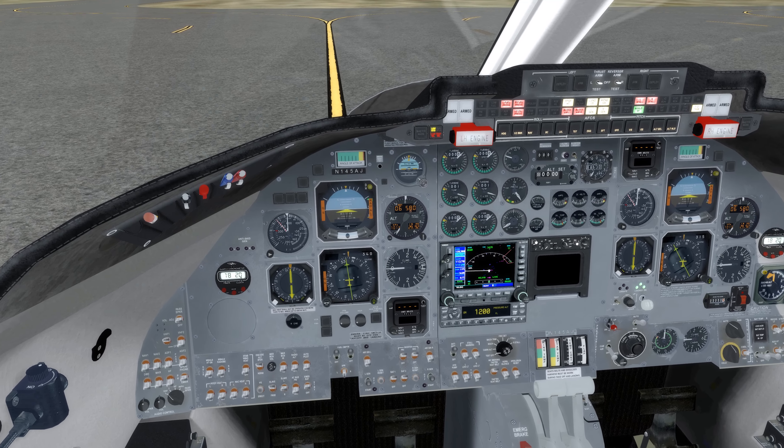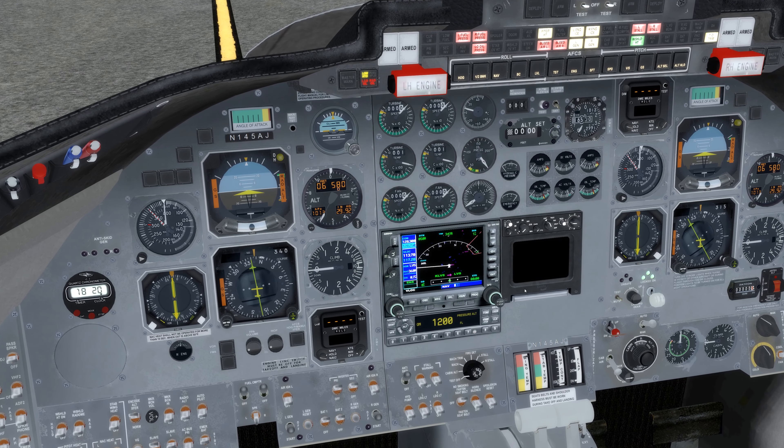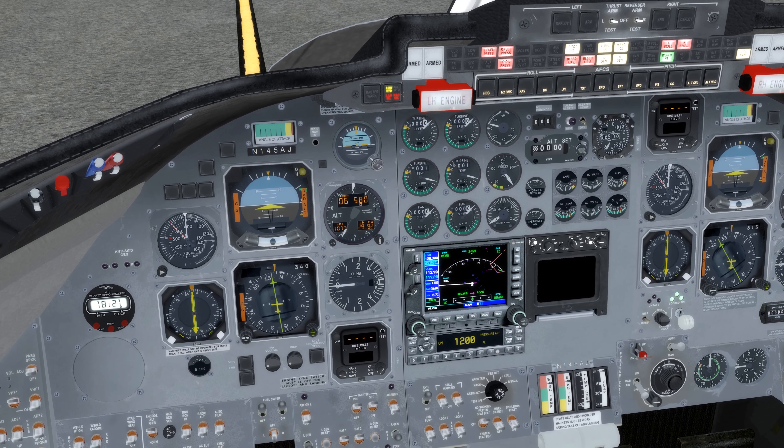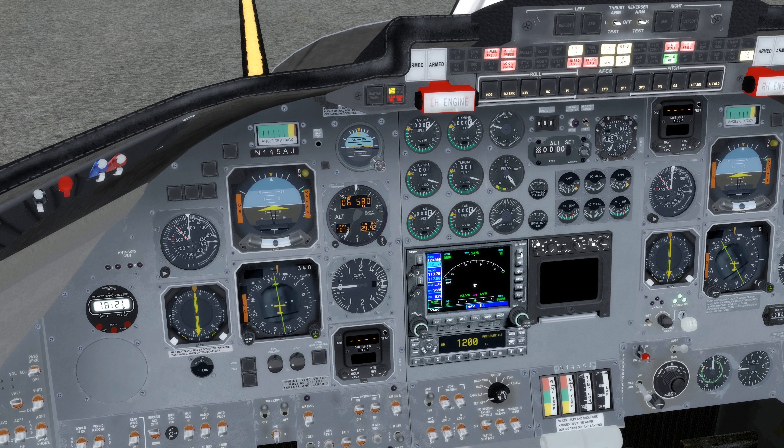There we go. Let's take a look at the GPS real quick. This aircraft has support for the Flight 1 GTN 750, which will go in place of the GNS over here, as well as the Milvez weather radar. Unfortunately I do not own any of those — they have to be purchased separately. This is a slightly enhanced version of the default GPS, enhanced by FlySimware.